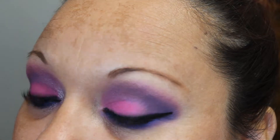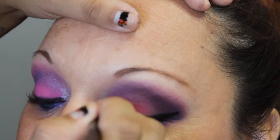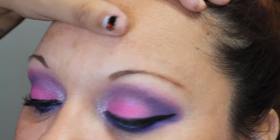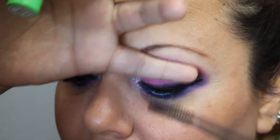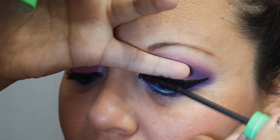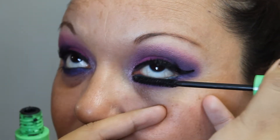Taking the color Revolt and placing that in the inner tear duct. When applying mascara on someone else, place your pinky so that you can get each lash and not have to worry about ruining your shadow. Then I'm taking some mascara on the lower lash line as well.